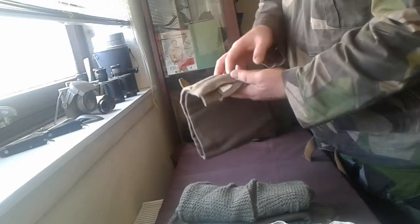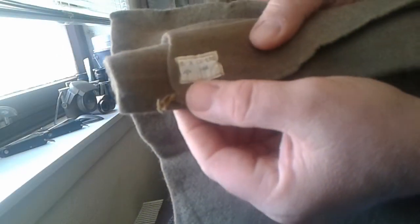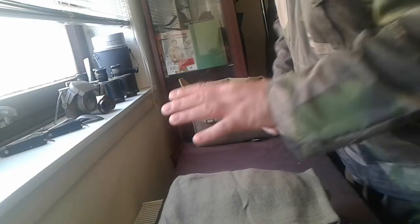I've also got a scarf I managed to pick up in a charity shop of all places. On the label it says manufactured in 1944. So this stuff is still out there — you're going to have to hunt for it, but it's just amazing what sort of things pop up.